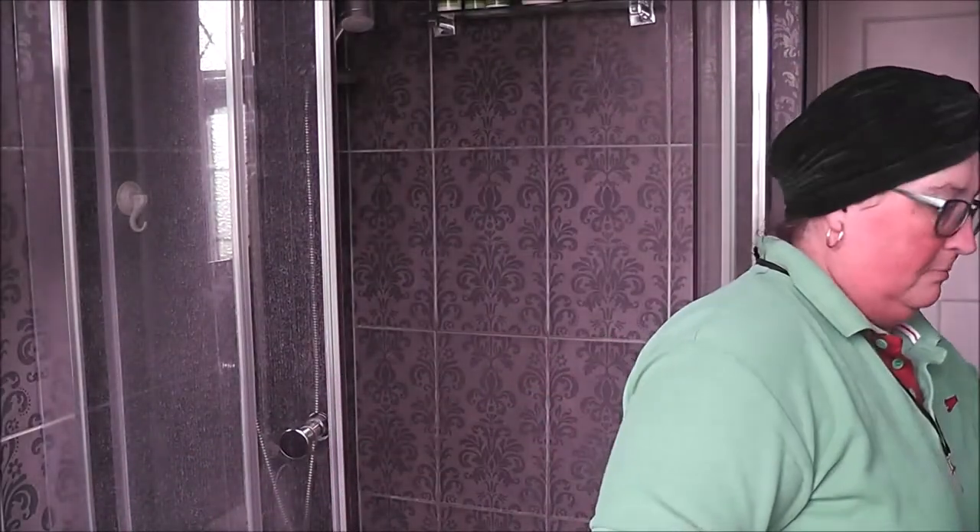Now I can't see out of my glasses — that was a good idea, Maya. I wiped my glasses and now I can't see a thing. Here's my shave towel. That's better.